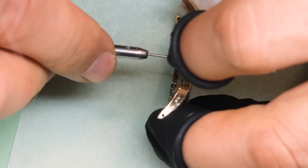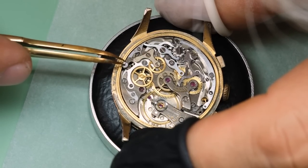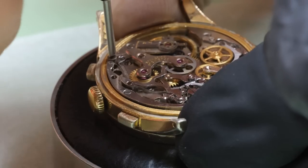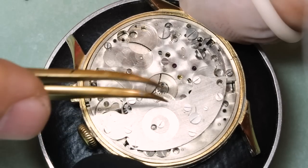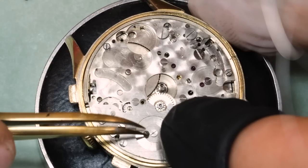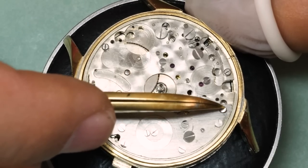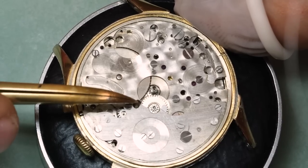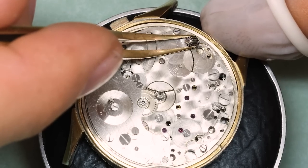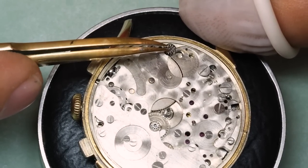As I mentioned before, we are using the case as a movement holder, and the reason that is convenient is because the dial is screwed on from the underside. With the movement secured in the case, we can start working on the calendar side. If you've watched the Pierce triple calendar moon phase, you'll probably recognize a lot of the functions here. In this movement there is a double function for one of the pushers — we'll get back to that. We'll first just finish off the hour counting mechanism.